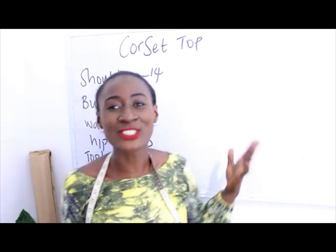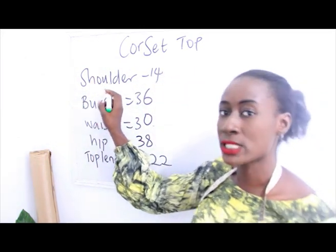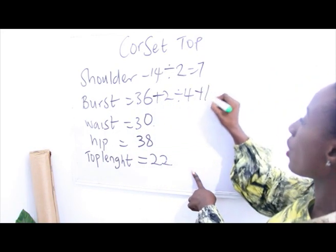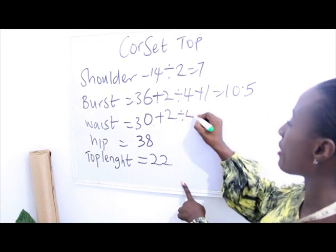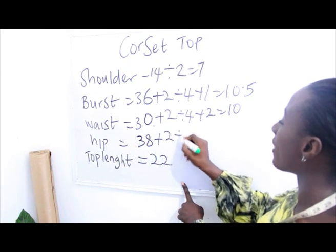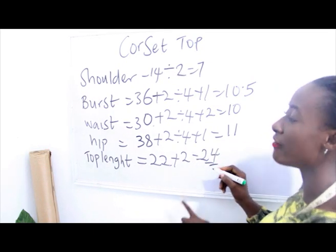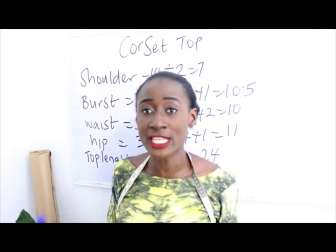What are the basic measurements required? Shoulder measurements, bust measurements, waist measurements, hip, and our top length. Our shoulder measurement is 14 divided by 2, we have 7. Our bust is 36 plus 2 divided by 4 plus 1, we have 10.5. Our waist is 30 plus 2 divided by 4 plus 2, we have 10. Our hip is 38 plus 2 divided by 4 plus 1, we have 11. Our top length is 22 plus 2 inches for sewing allowance, we have 24 inches.